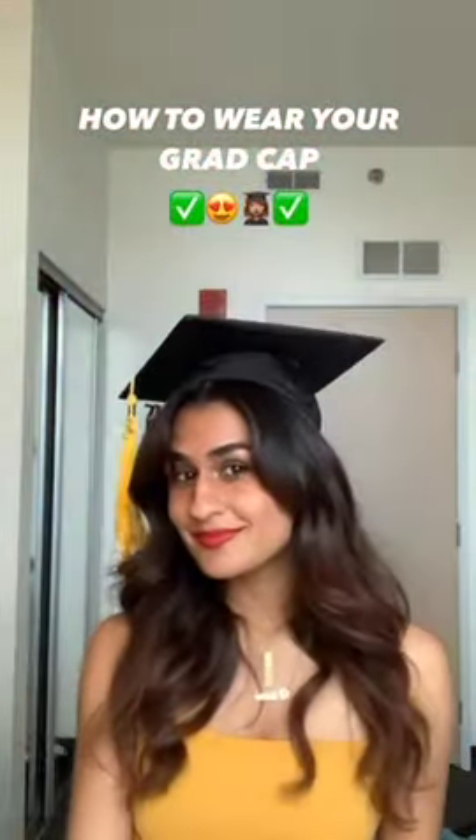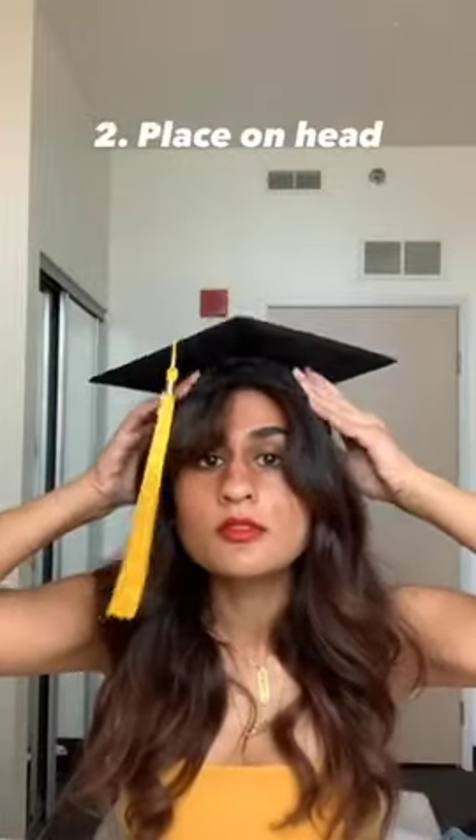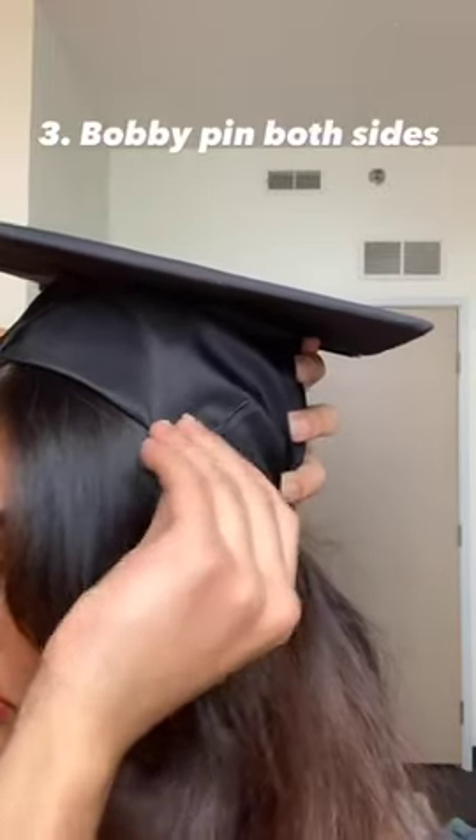I'm going to show you guys a better way to wear your grad cap. First, you're going to take the front of your cap and fold it in. Then you're going to put it on your head and hold it where you want it. Then to hold it in place, you're going to put a bobby pin on both sides of the cap.